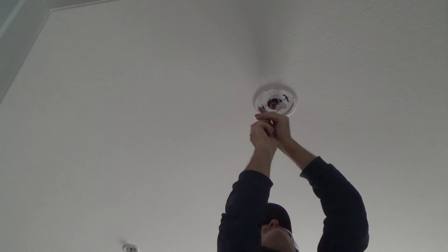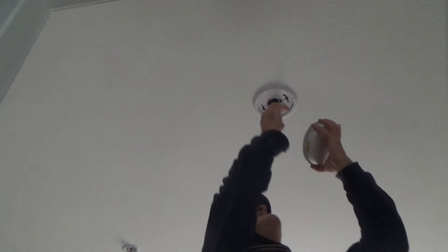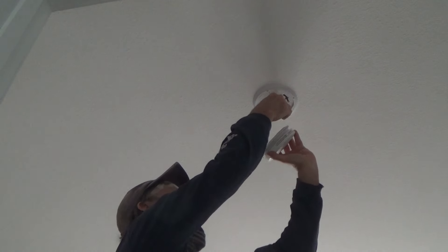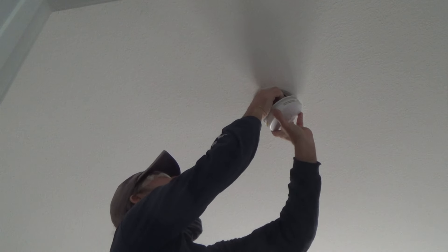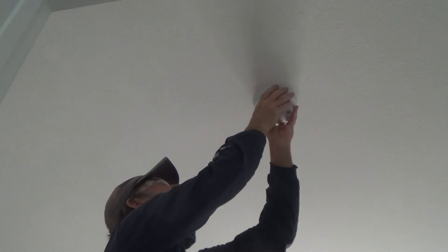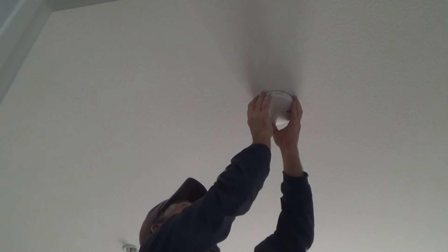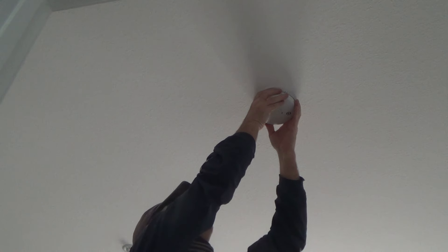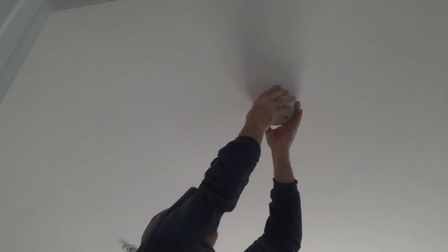You want it tight enough so it's not going to move around when you twist it, but not so tight that it sucks everything up super far. I've got to be mindful of where those prongs are, so I'm going to have to reposition my ladder to make sure I've got all three prongs in there properly. Make sure it snaps — there's a definite snap on there. I just have to find a happy medium, push it all the way up tight, then turn it righty-tighty.